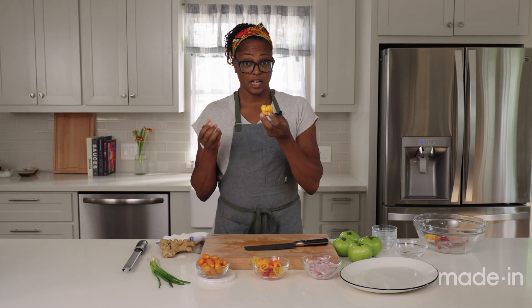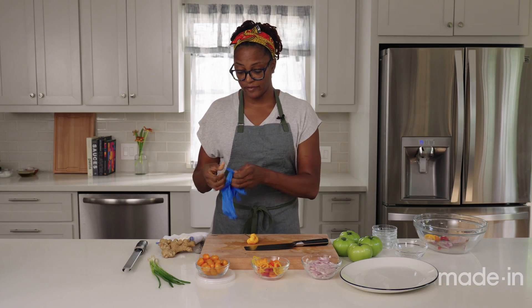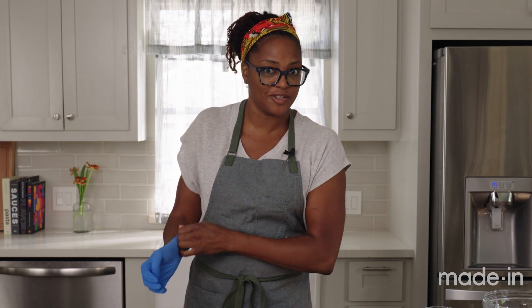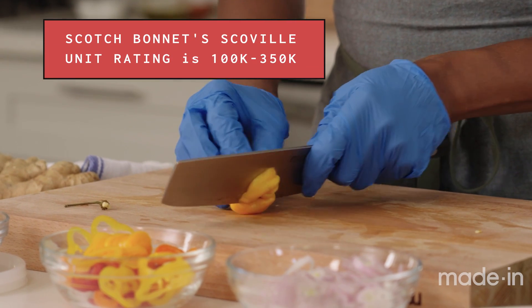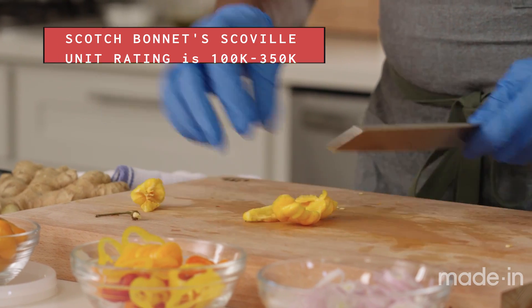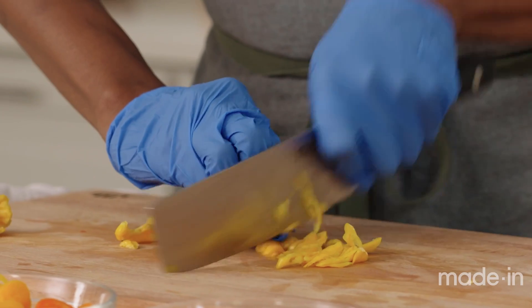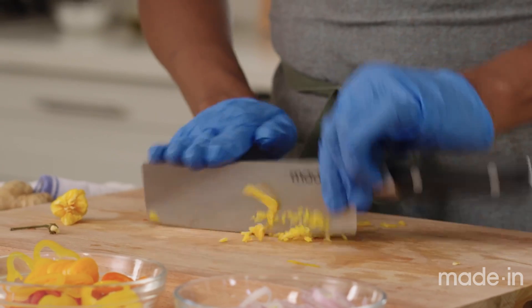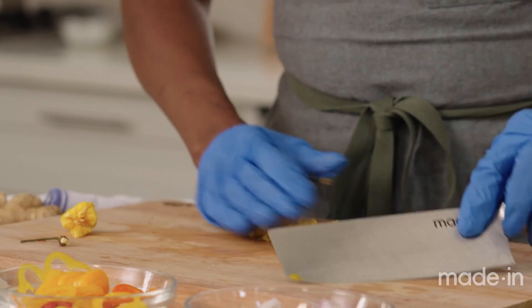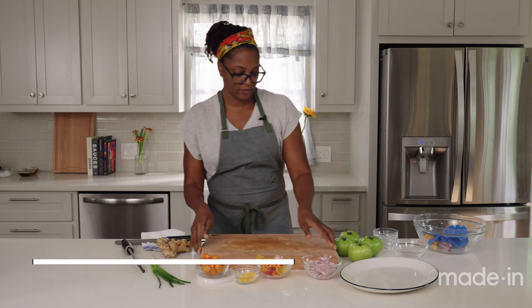Now we're gonna cut the scotch bonnet pepper. If you cannot find scotch bonnet peppers, you can utilize habaneros — they're totally fine. Scotch bonnet and habanero both add very similar fruitiness to the dish, but also pack a punch. I'm just gonna deseed this and slice it really thinly so that no one gets a huge bite of scotch bonnet. It's very important to wear gloves when cutting spicy chilies because the capsaicin will stay on your hands for quite some time. You don't want to rub your eyes or touch anything with spicy fingers. So I'm gonna give my board a quick flip just for safety.